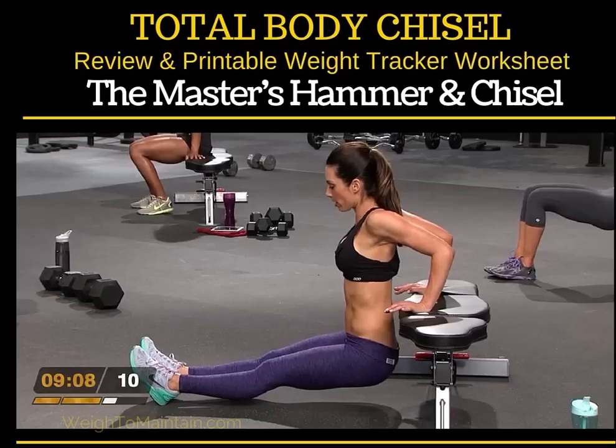This is one of the workouts from the brand new Hammer and Chisel series coming out from Beachbody in December.